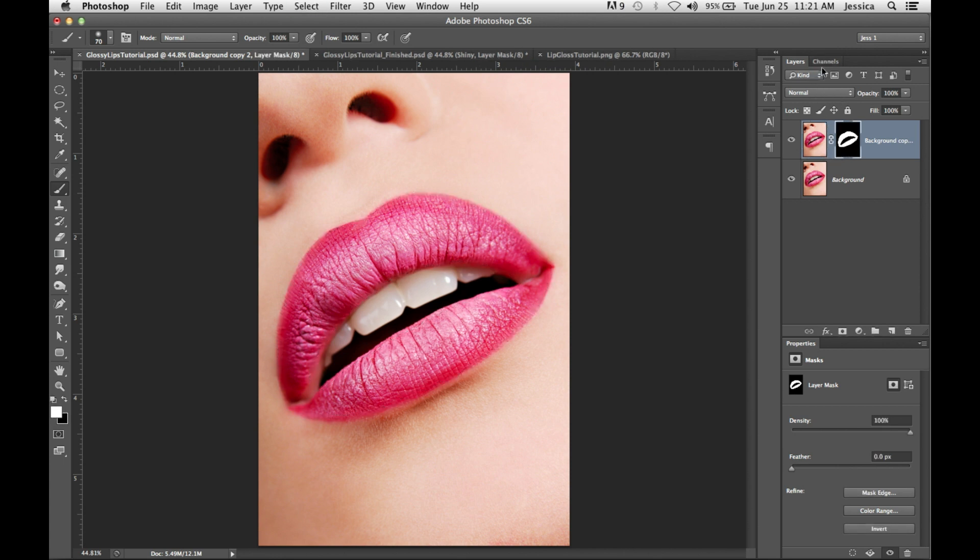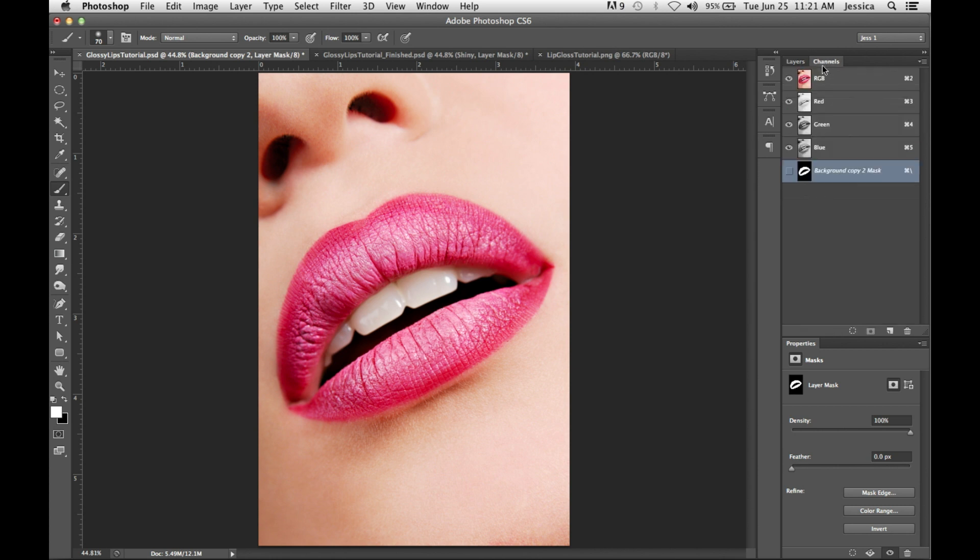I have a mask there that we're going to work with. Many people might know this trick — going into the Channels palette and Command-Option-click (or Control-Alt-click) on the thumbnail for the RGB. That will highlight the lights in your image — the highlights.